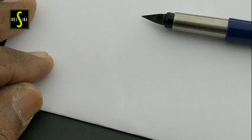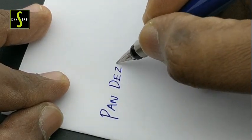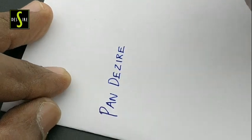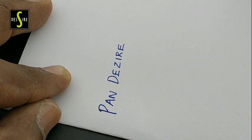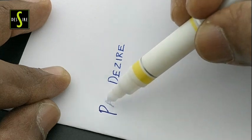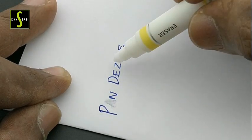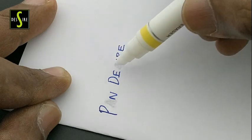Let's check. This eraser will erase up to 90% of what is written. After erasing, we have to give it some time to dry, then we can get a better result. It's a nice erasable pen from Flair.